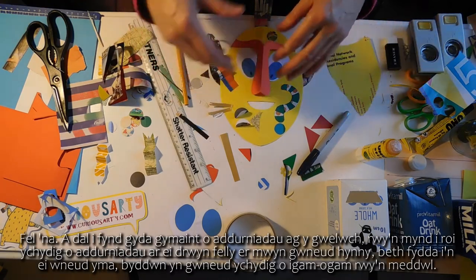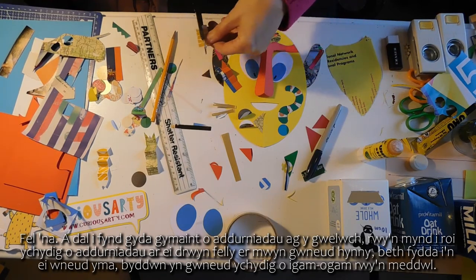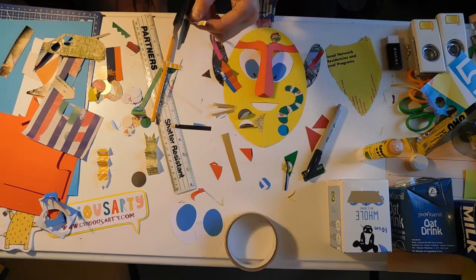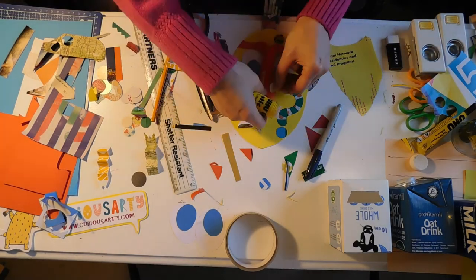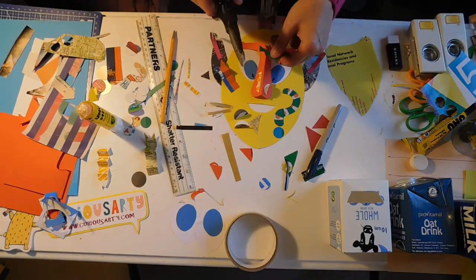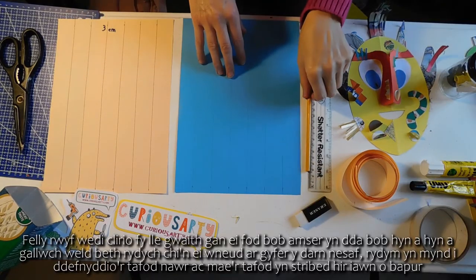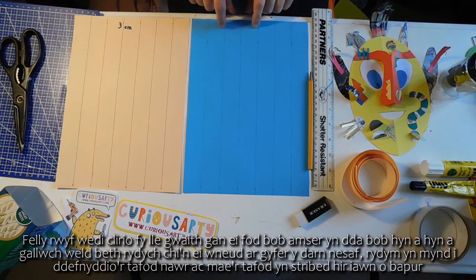Let's add some more bits - you can curl those fringes as well, and just keep going with as much decoration as you like. I'm just going to put a bit of decoration on the nose - a little zig-zag, I think. I've cleared up my workspace because it's always good every so often so you can see what you're doing for the next bit. And we're going to make the tongue now.